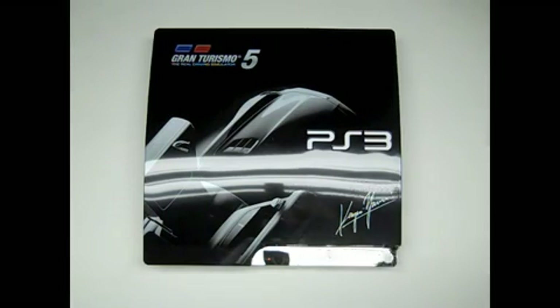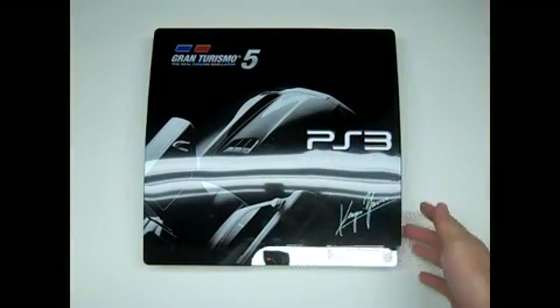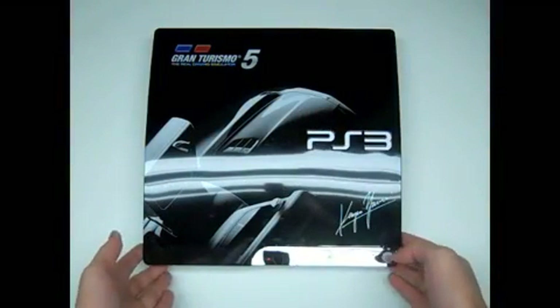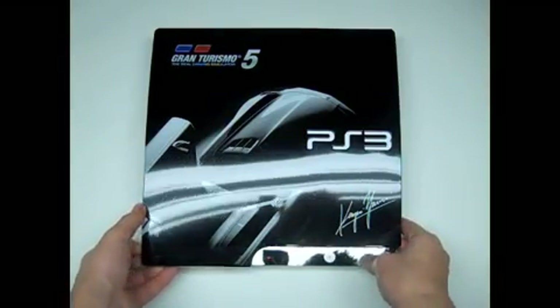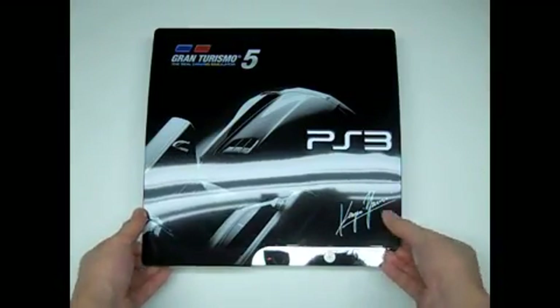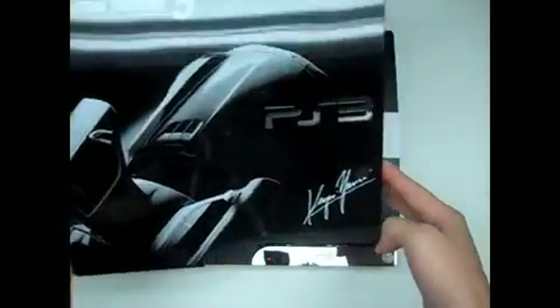This is what it looks like. Now I'll explain how I got the PS3 logo to look white. The way you put it on, you literally just snap the piece on over the console.